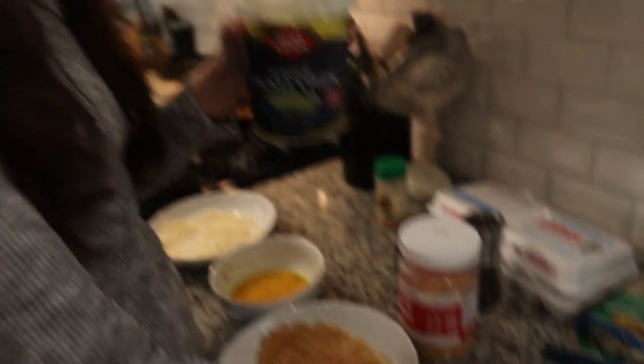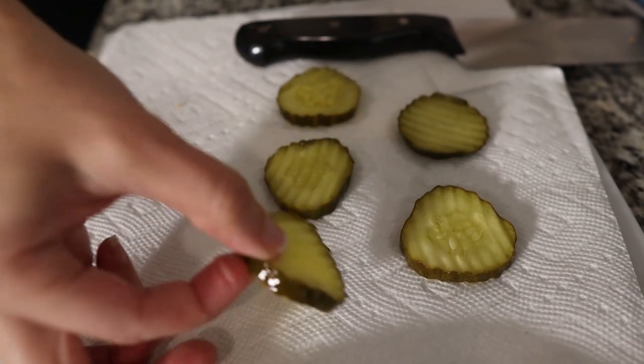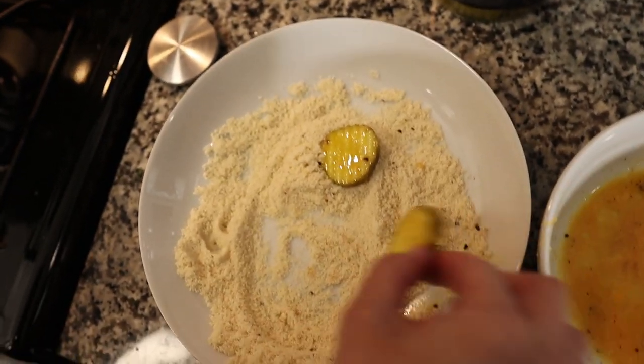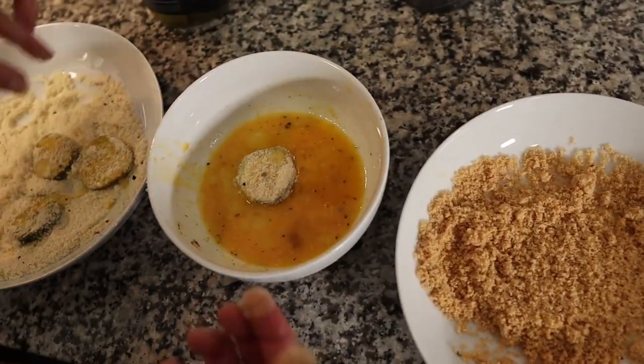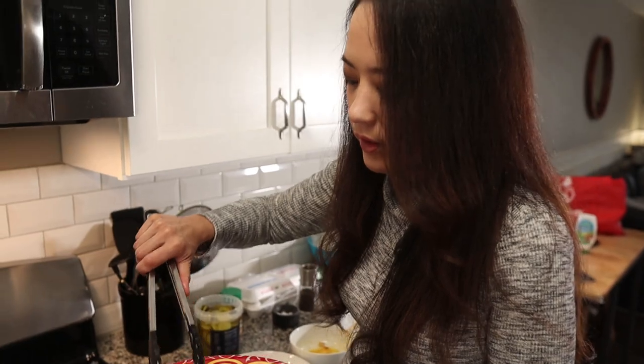Up next we're going to make some deep fried pickles. Here we have our pickle chips — place them on a paper towel, because the last thing you want to do is put a really wet pickle into oil and have it splatter all over you and burn you. After you've drained your pickles, we're going to bread them the exact same way. That just goes to show how versatile this recipe is. I'm going to do maybe three at a time — you don't want to overcrowd the oil.